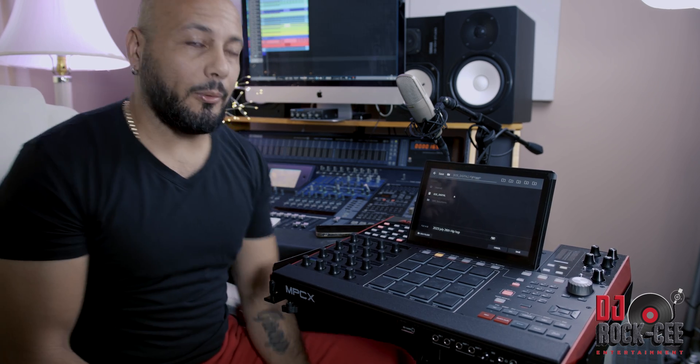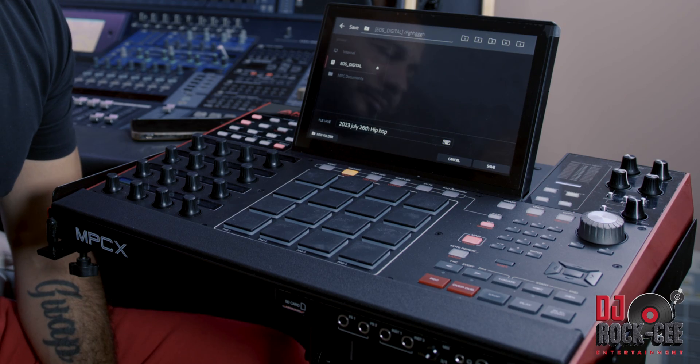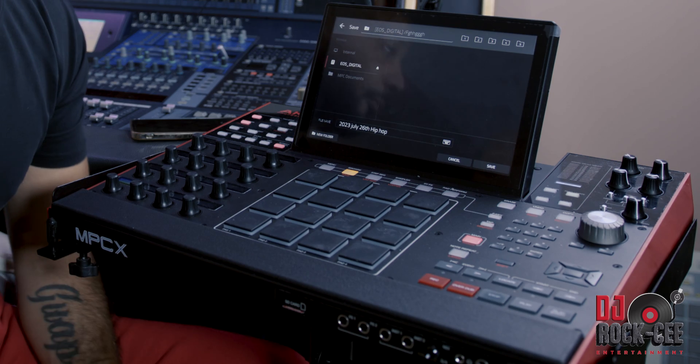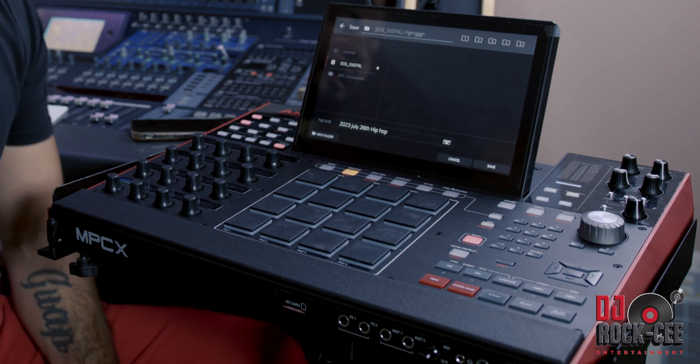That's something I personally only get when mixing down through my analog setup — it's going to be missed doing it this way if you're not outputting from your individual tracks. But if you got some kind of value from this video, thumbs up the video. If you haven't subscribed to this channel, now is a perfect time to hit that subscribe button for more videos like this.